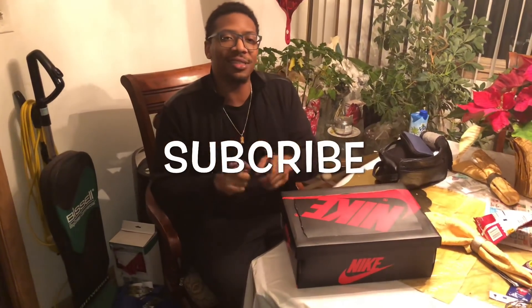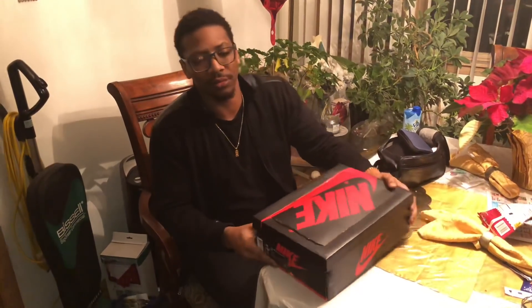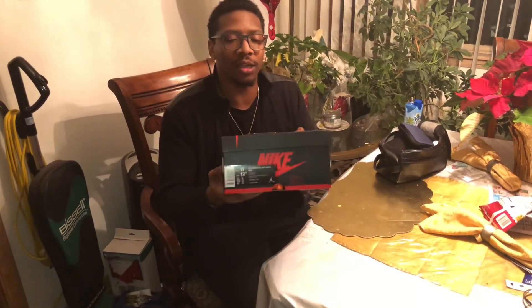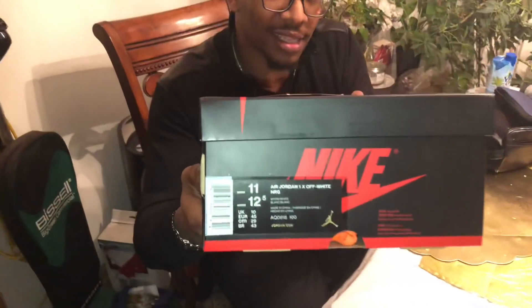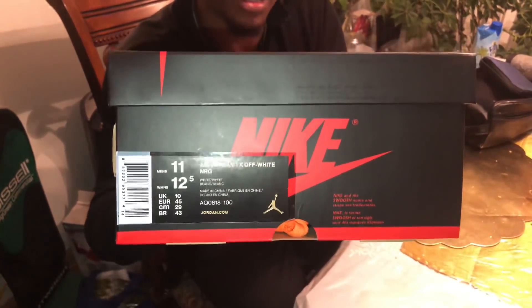What it do, YouTube? It's your boy Measley G. Hey fam, got something very special — very special. Just dropped March 3rd in Europe only. I want y'all to take a look at that. It's a size 11. You see it? I haven't even looked at it yet. Guess what, I'm about to look now.